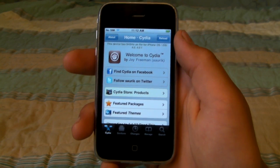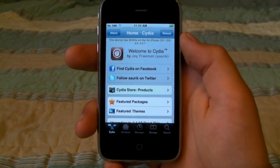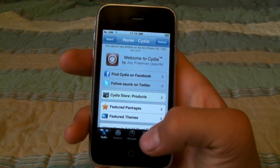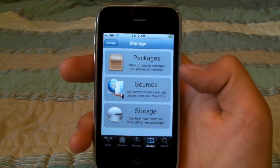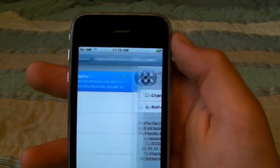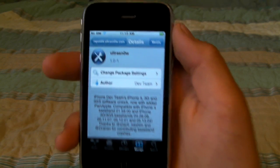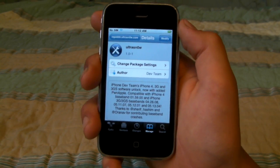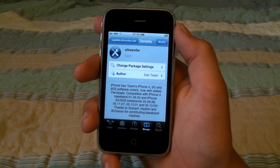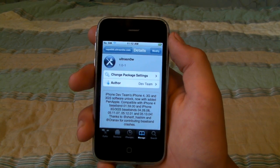For those of you that are happy with just the jailbreak, you're done. But for those of you that want a carrier unlock for T-Mobile on an iPhone, click Manage, Sources, Repo 666, and UltraSnow, then click the Install button. After it's done installing, it'll ask for a reboot. Once you reboot, you'll have an unlocked and jailbroken iPhone 4, 3GS, or any other device that you have.